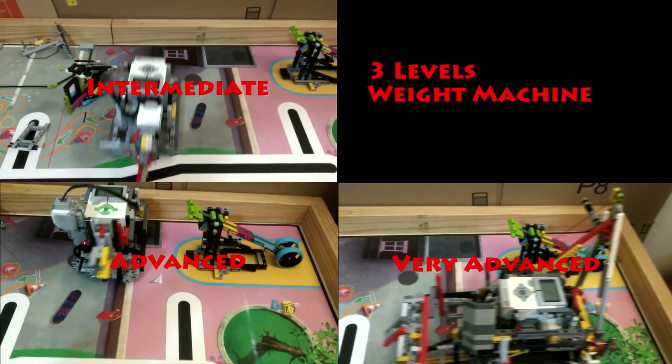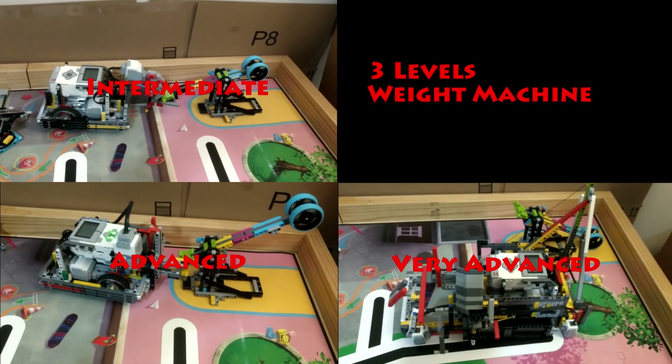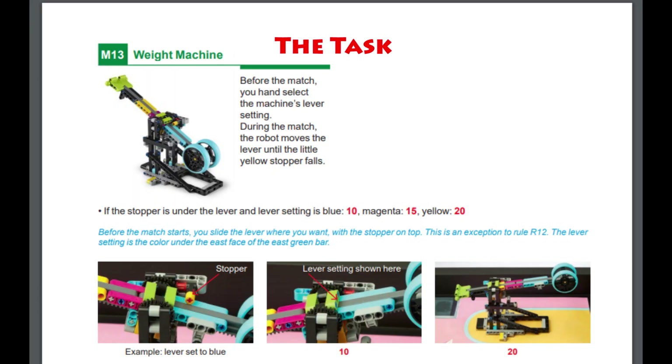Hello YouTube. In this video we are going to score the weight machine in three different ways. Before you start the match, you can set the weight machine so that the stopper is over the blue section, the magenta section, or the yellow section.